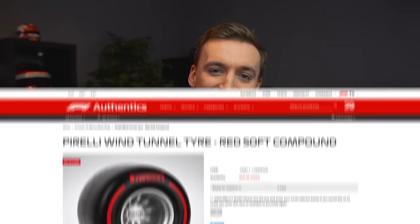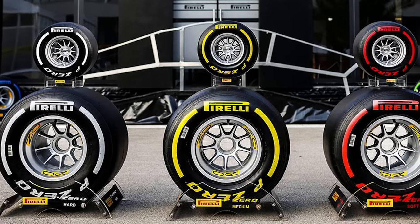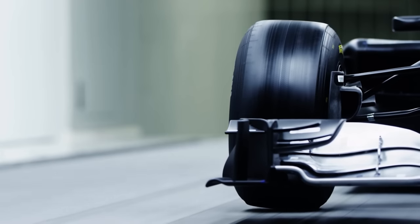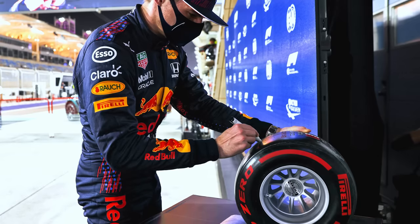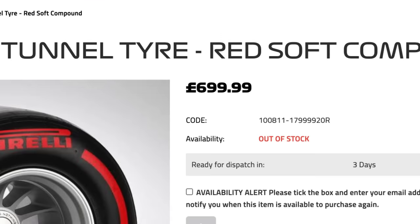Racing fans love motorsport merch, whether that's a team cap or a mini helmet. I was looking around for some goodies and found that Pirelli actually sells miniature versions of the Formula One tire in a variety of different compounds. Originally crafted for teams doing wind tunnel testing, it's also the same miniature awarded to whoever scores pole position at races. Naturally I got excited — but then I saw the price tag: 700 pounds.